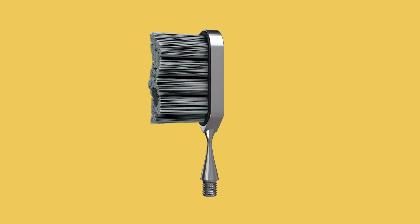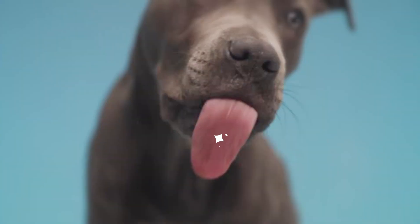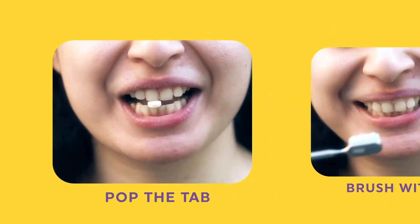And that's not all. The brush head comes with a replaceable silicone jacket that acts as a cushion and a tongue scraper for a squeaky clean tongue. Using Kif is easy — just assemble the brush, pop a tab in your mouth, and brush like you'd normally do.